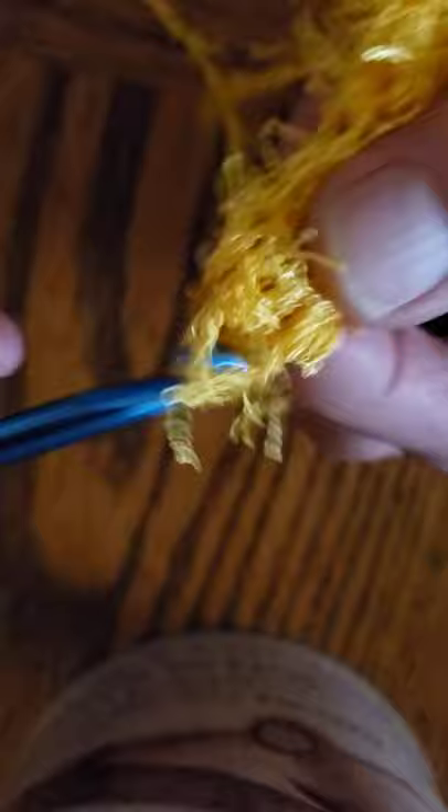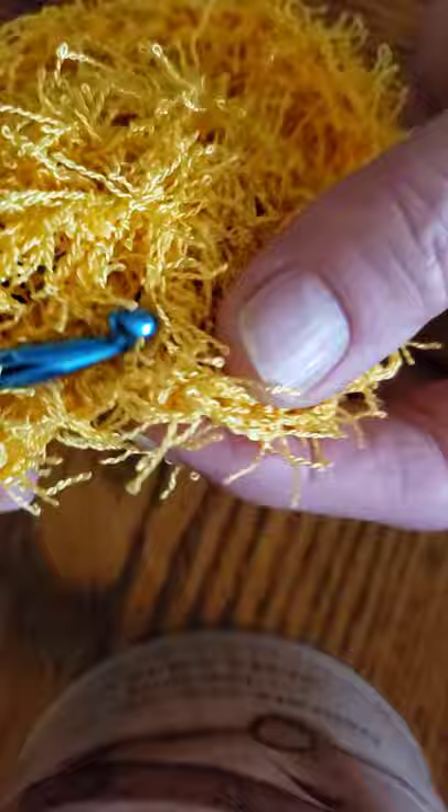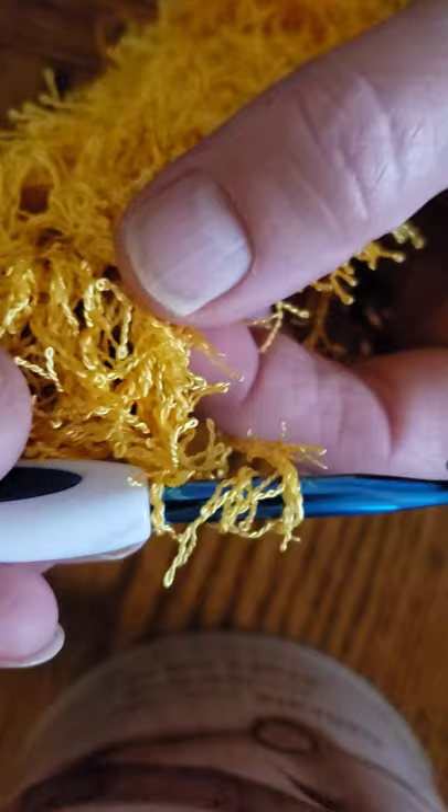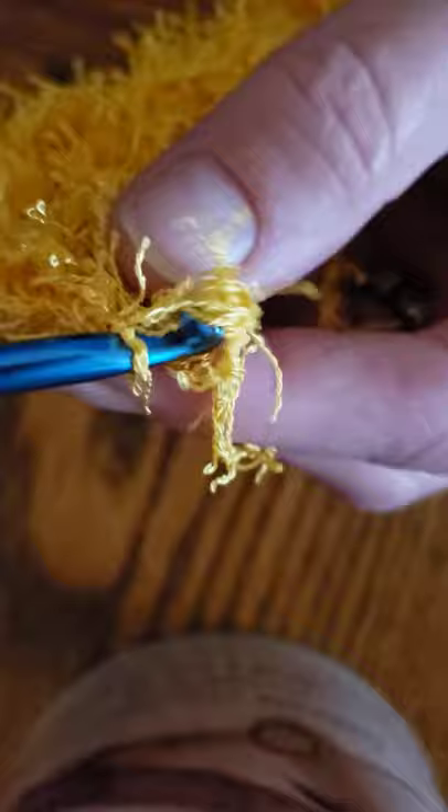On this round you're going to put two trebles in one stitch — that's kind of like a double and a half. Make sure you yarn over twice. Then put one treble in the next stitch. So the pattern is: two trebles in one stitch, one treble in the next stitch, then back to two trebles in the next stitch. Repeat that all the way around.